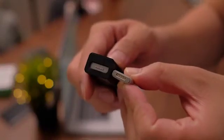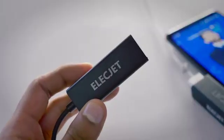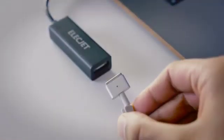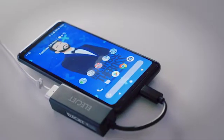Our team's intention for the AnyWatt design really sprung from a desire to reduce e-waste and find a greener solution that would leave a lighter footprint. The adapter was our answer. Protect the environment, stay green, and save every watt.